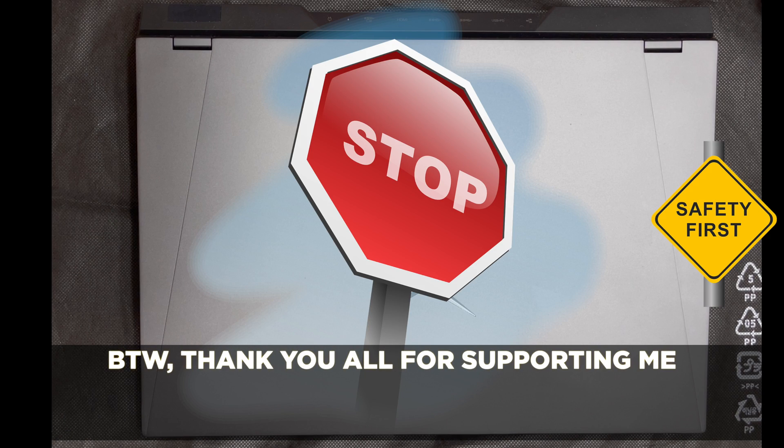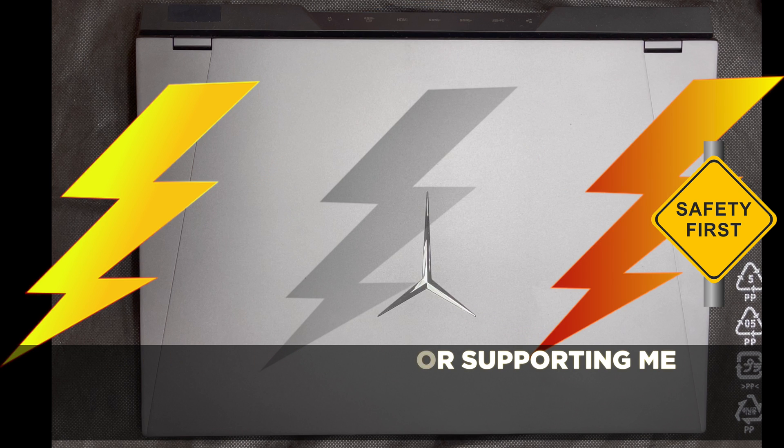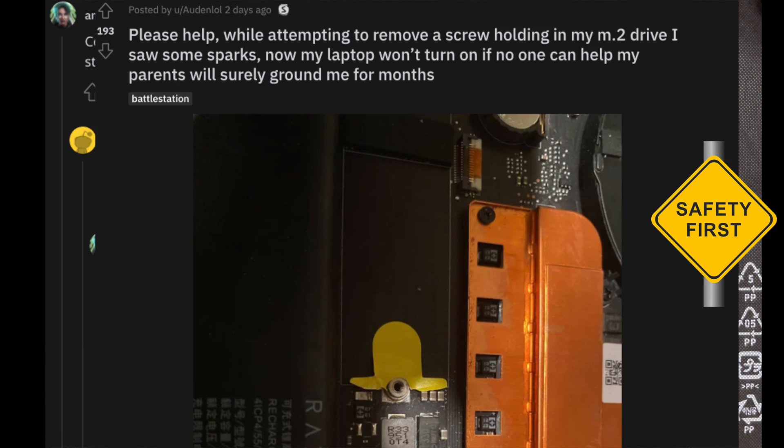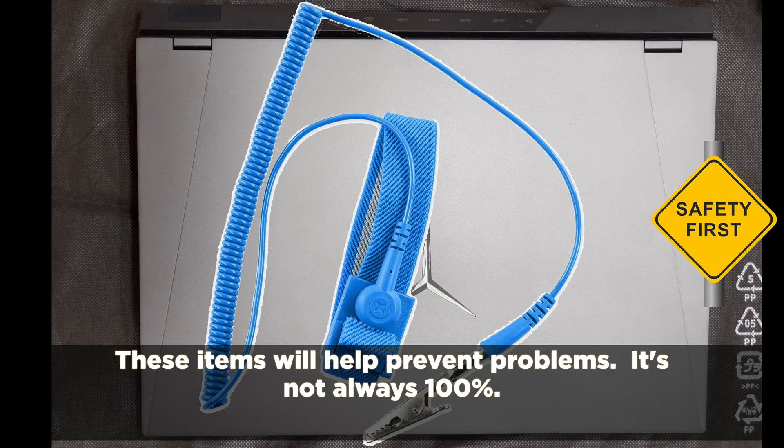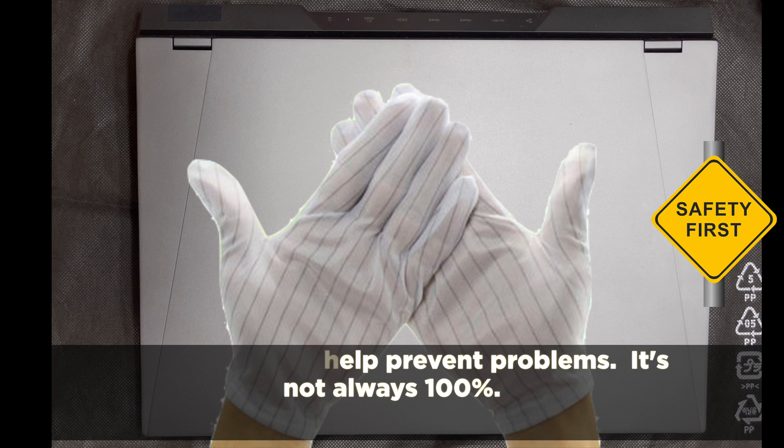Going forward, please take proper precautions and try to respect electricity. There are too many things that can go wrong which can be prevented by putting safety first. You can start by working on an anti-static mat, wearing a bracelet, or wearing anti-static gloves.